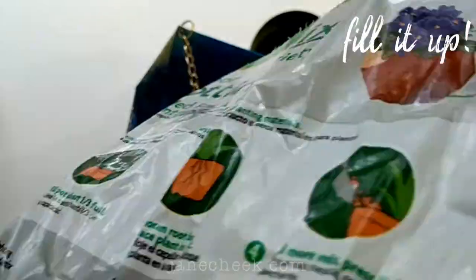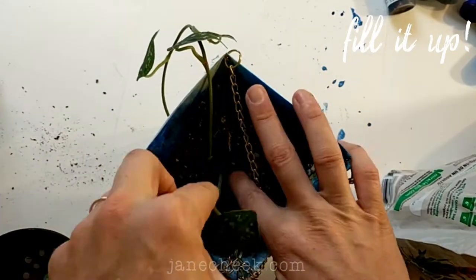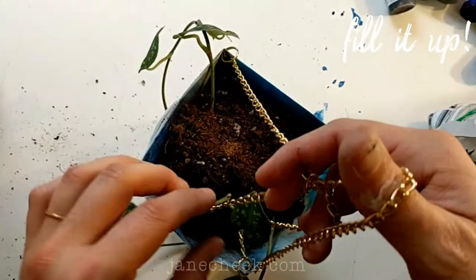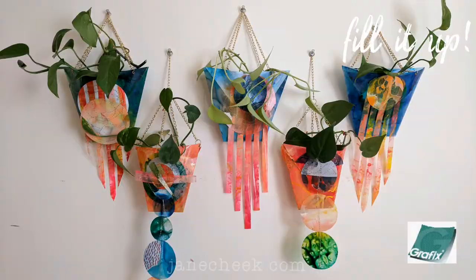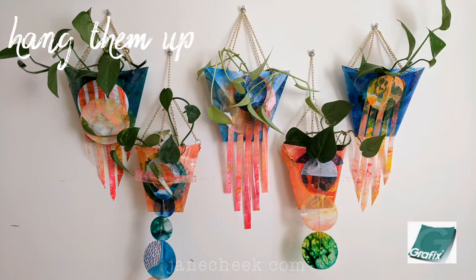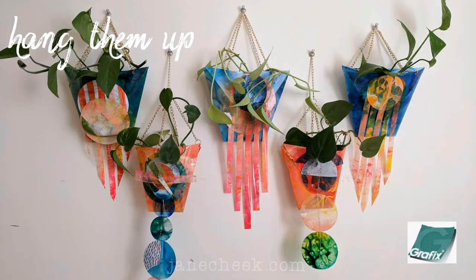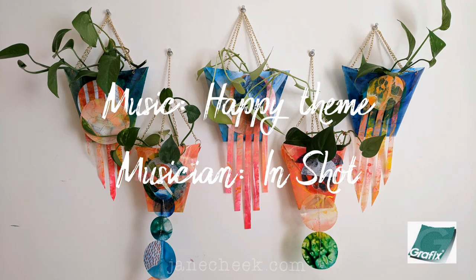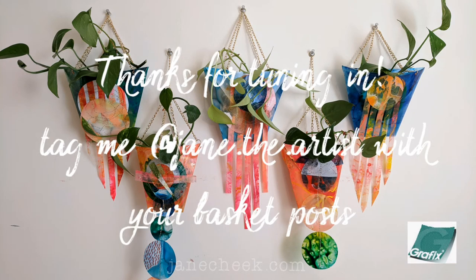Now we're ready to fill it up. I put some rocks in the bottom for drainage, fill it with dirt, and add some pothos because pothos is really hard to kill, then a little bit of water and they're ready to hang up on the wall. I made five so I have a nice assortment, but if you don't have a green thumb don't worry — they hold art supplies really well too. You can learn more at JaneChique.com or GraphicsArts.com. Thanks so much for tuning in and be sure to tag me in your basket posts.